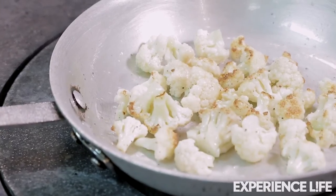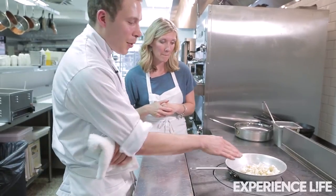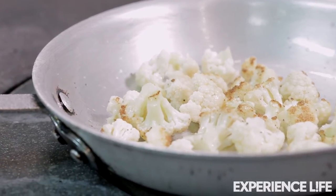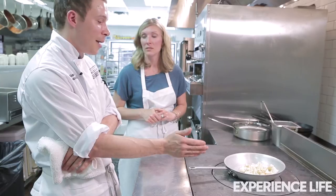How can you tell that this is cooked through? Obviously, it's starting to brown already. It starts to brown. And you can think of the browning — all this caramelization — as a flavor gradient. The lighter the color, the less caramelization of the sugars; the more color, the deeper the caramelization of the sugars and more flavor.